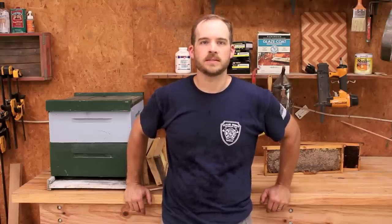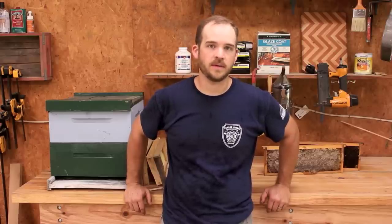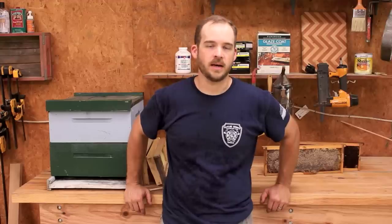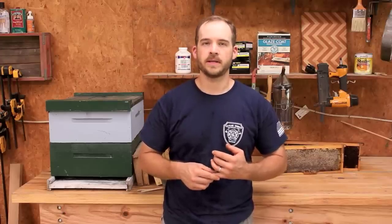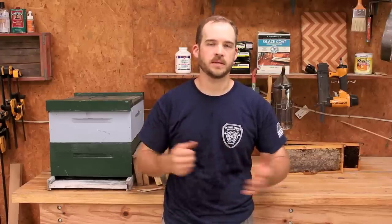Today I just want to go over a few things that I have learned over my years of beekeeping — I've only been beekeeping about six years — but I want to talk about foundationless beekeeping. I don't want this video to be something that's trying to convince you whether to go foundationless or not, because it's really up to you. There are a lot of pros and cons either way, but I wanted to go over what I have found in my own experience.